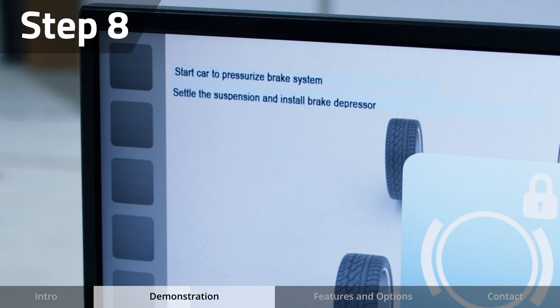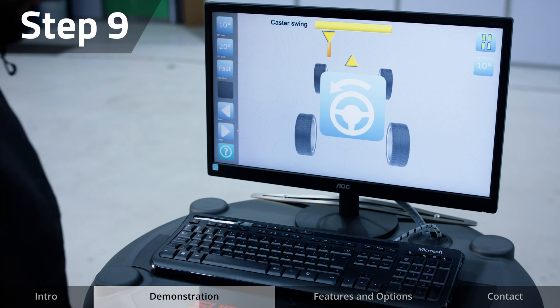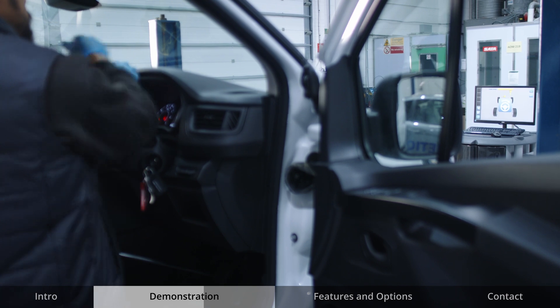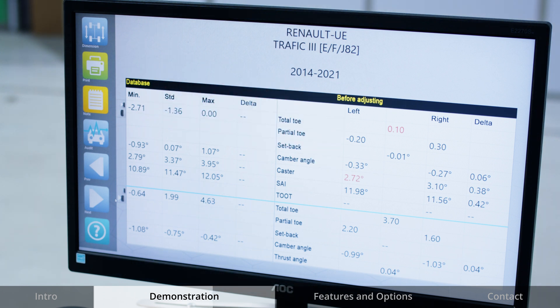You will be advised to fit the brake pedal depressor if you haven't already. When prompted, move to the vehicle and perform a caster swing following the guidelines on screen. The readings will be displayed. On the left-hand side, the database readings are shown. On the right-hand side, the vehicle readings before adjustments will be displayed.